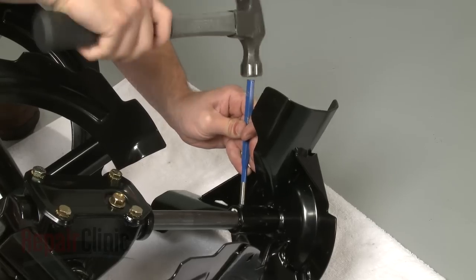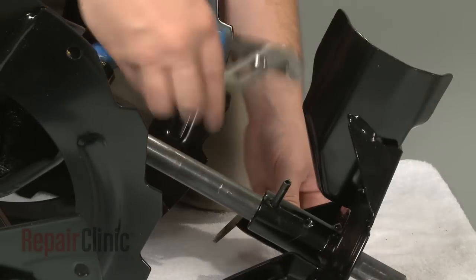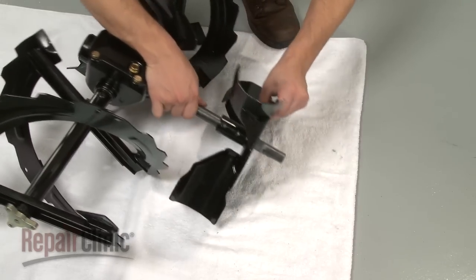Use a pin punch to remove the two mounting pins securing the impeller, and pull the old impeller off.